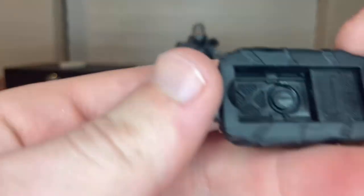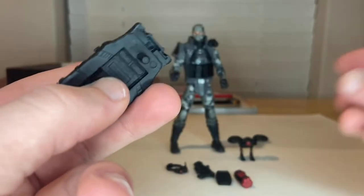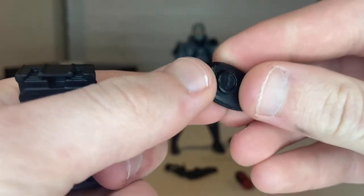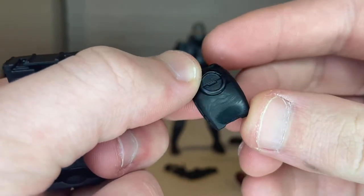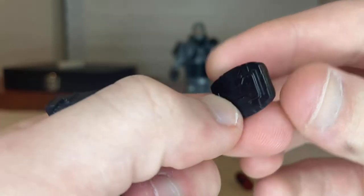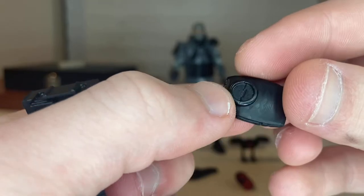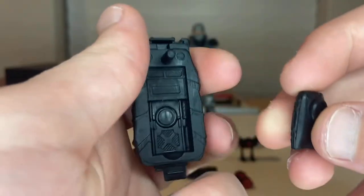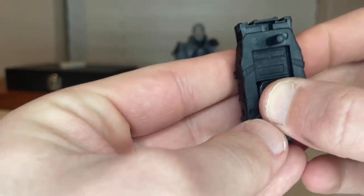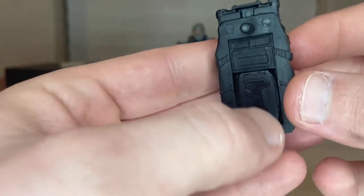There's also this little piece here. I'm guessing it's like a remote or something — I can't really tell what it's supposed to be for. But it looks like you just plug it in like that for him if you want to store it back there.